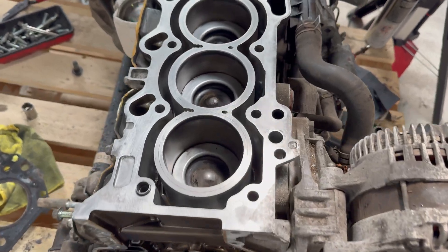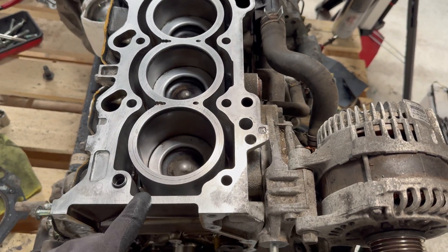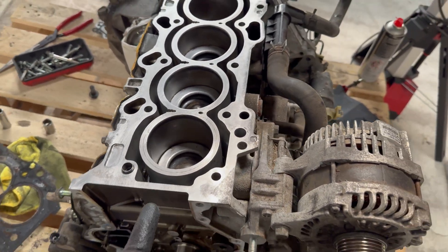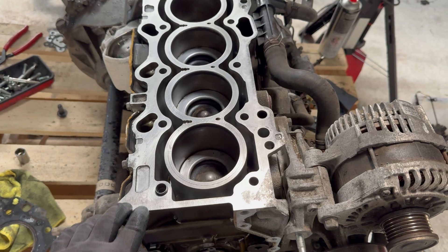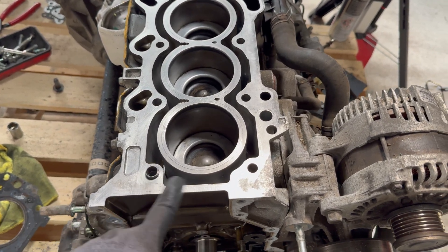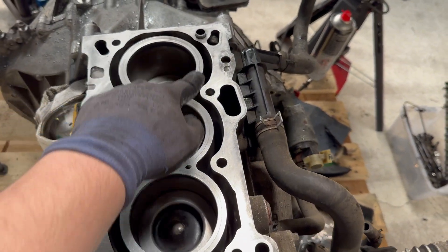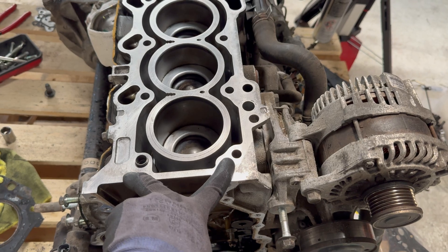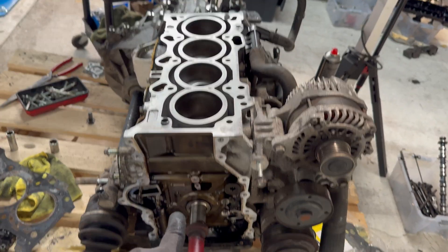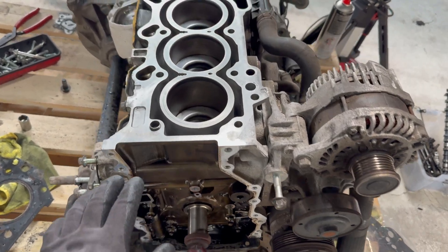The main cleaning was the top surface, including the water galleries. Dan wanted me to mention that it is very important to clean the cylinder head bolt holes — one through five on each side — because if there is debris in there when you tighten down the head bolts, you can crack the block, and that's obviously not what you want.